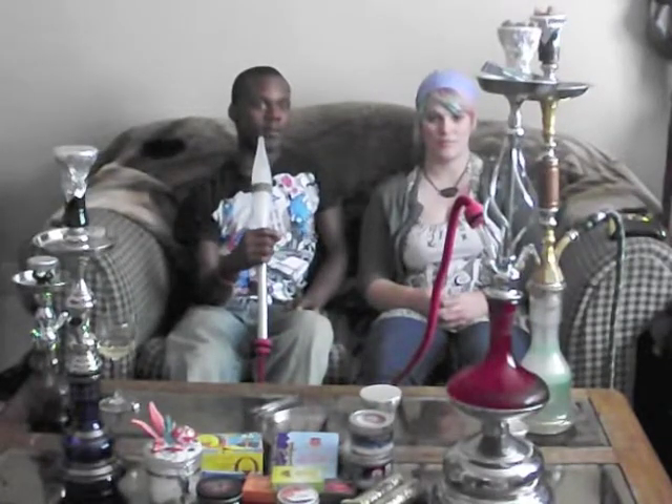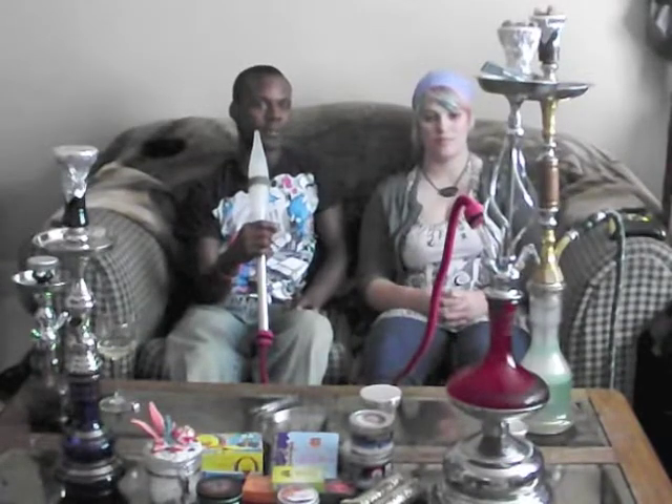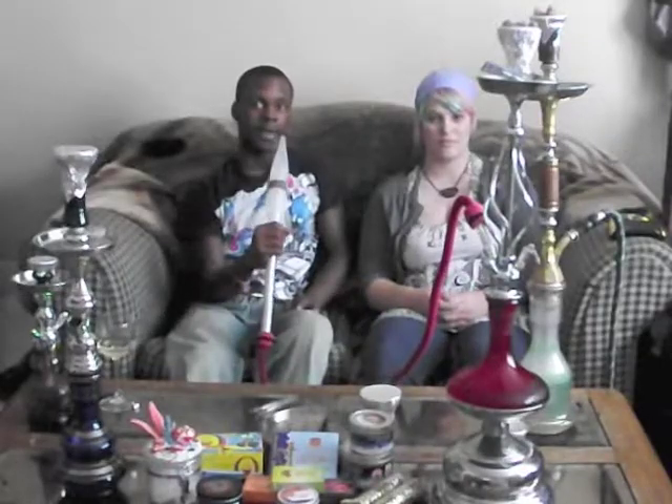The whole thing comes apart. Every single piece on this you can take off and clean individually, and store it for travel or wherever you're going with your hookah. So go and buy it — do it now.